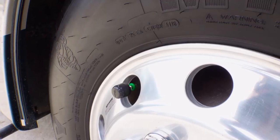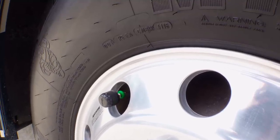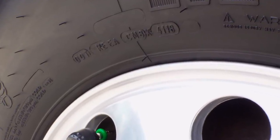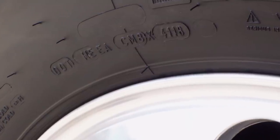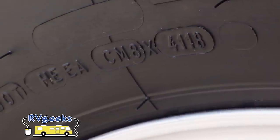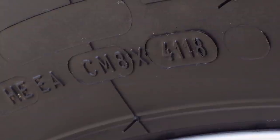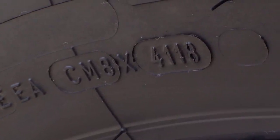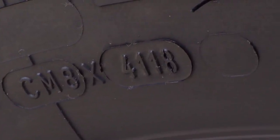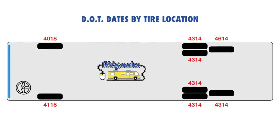To find our new DOT dates, all we need to do is look near the valve stems where the tech so considerately placed them. You can see that this tire was manufactured during the 41st week of 2018, which is early to mid-October. With this being the end of February, the tire was made just over four months ago. With the time involved in the shipping, distribution, and storage of tires, it's perfectly normal for them to be installed six months or more after the date of manufacture — nothing unusual and nothing to worry about. Just be aware of your DOT dates and keep a record of exactly what they are in each location on your RV.